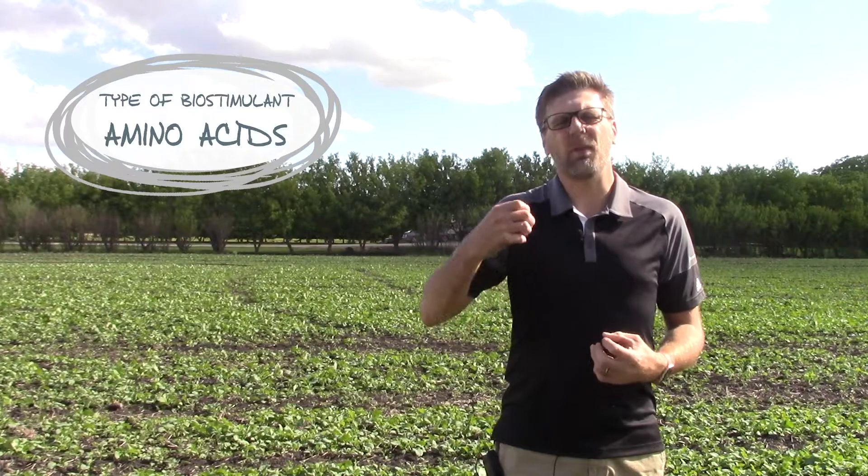The other type of biostimulants we can use at that later timing are the amino acids — things like proline and glutamic acid. These are going to help with pollen germination and also help with that fruit set at the end of the season.